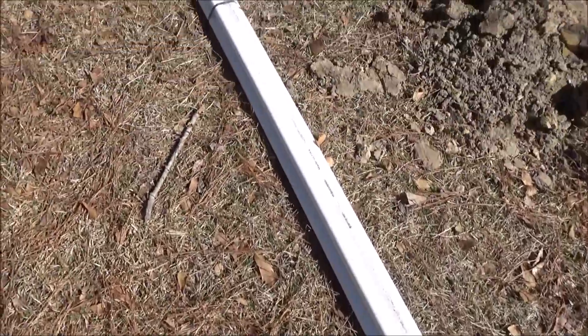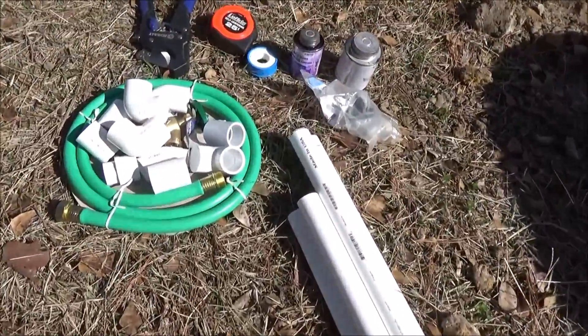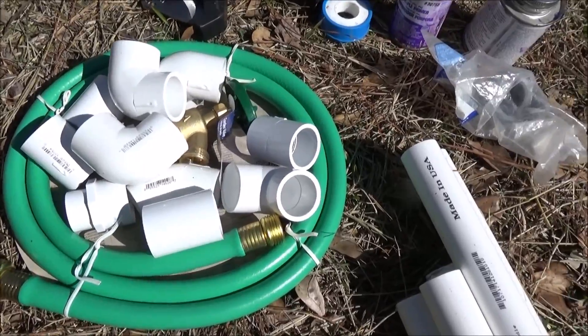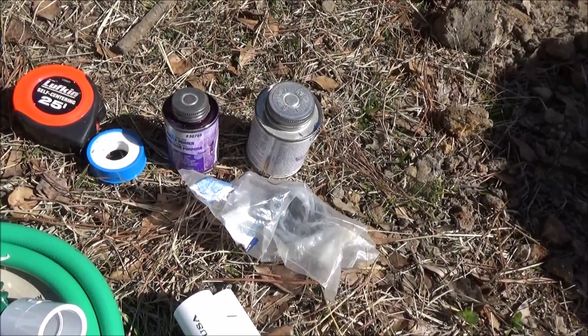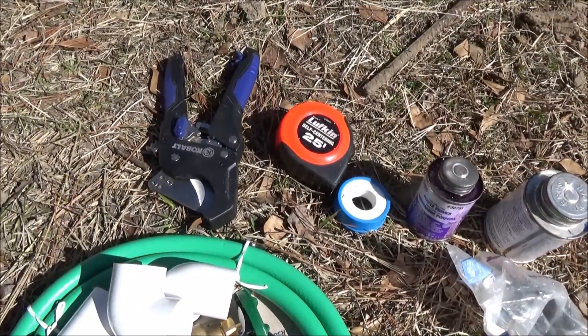As far as materials are concerned, I spent less than $60 for five 10-foot sections of schedule 40 pipe, one inch diameter, a bunch of fittings, and then I've also got my primer and my PVC cement, some thread tape for my fittings, and a tool to cut the pipe.